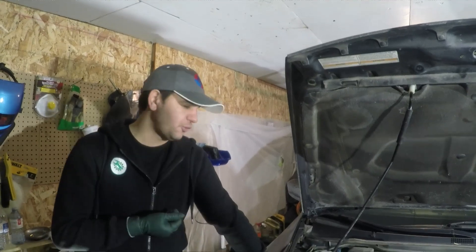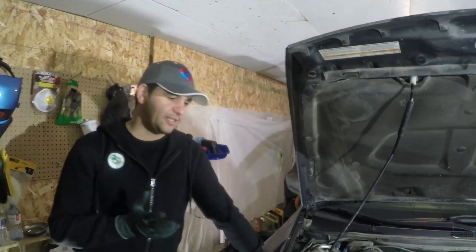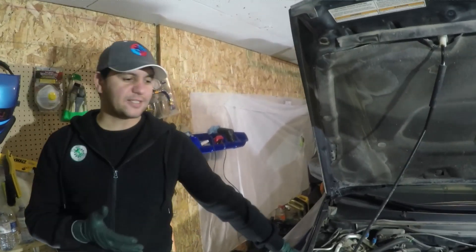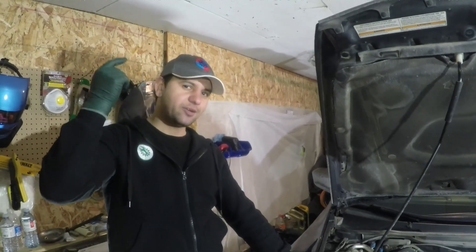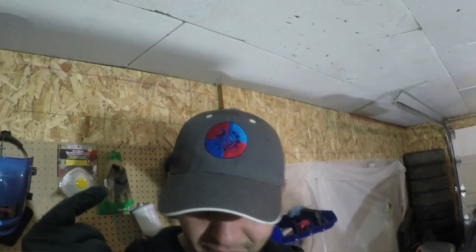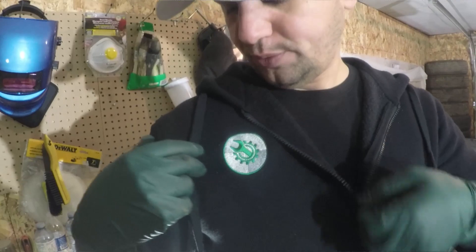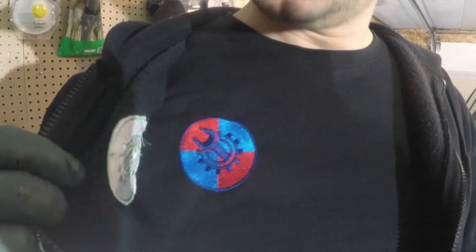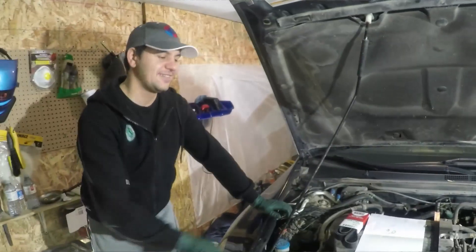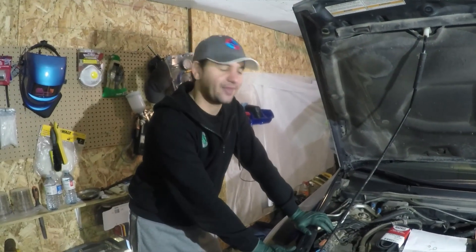Hello everyone, welcome back to E46 channel. Today is going to be a different video because it's a different car model. But let's start with a few quick announcements first. As you can see, we got the hats done — it's stitching, very good quality. I love it, and there is a shirt too — love it.